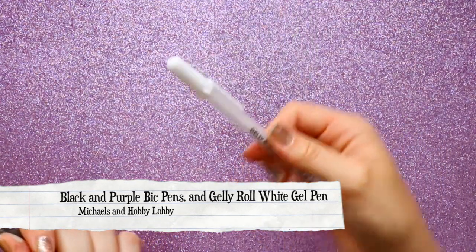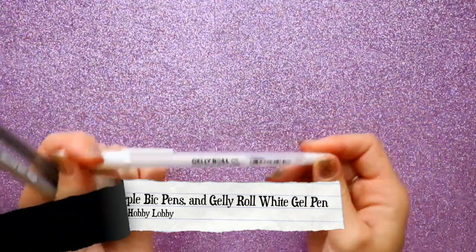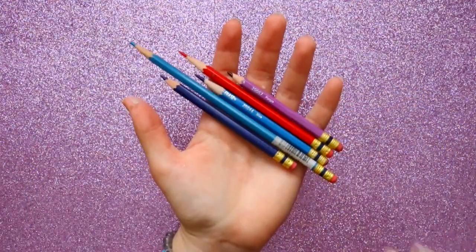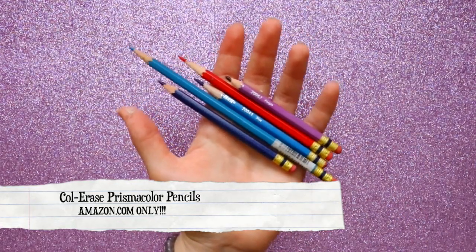I have a couple of ballpoint pens I might use — not sure yet. I'm also a huge fan of this ink jelly roll white gel pen, which counts as ink and will be used for all the highlights I want to add.